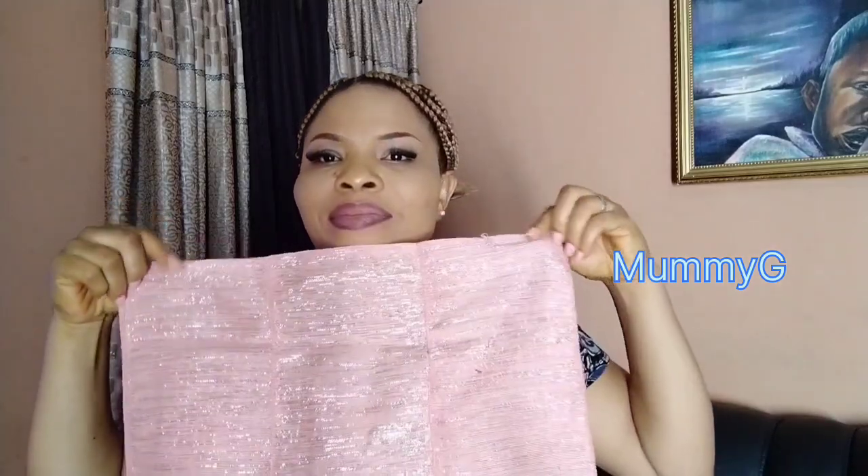Hello guys, you are welcome to my page. My name is Mommy G. If today is the first time you are coming across my page, please after watching this lovely video, like, comment and share this post to your timeline.